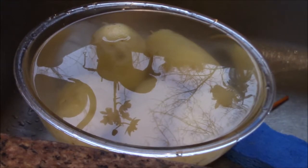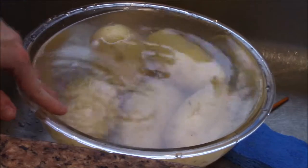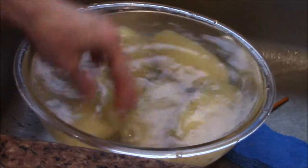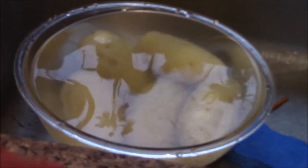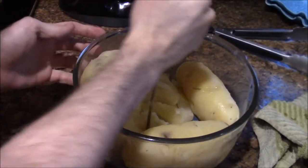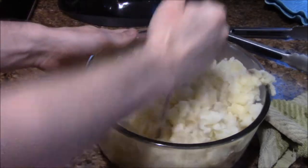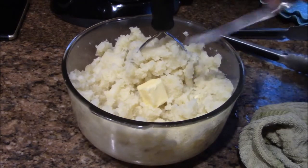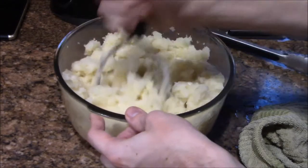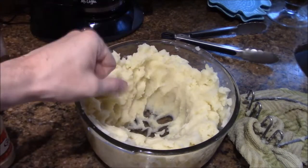Now that the potatoes have finished boiling, what you have to do is take out all of the potatoes out of the water. If you want to just drain the water and let the potatoes sit for a second, you can do that. But you have to put the potatoes in cold water, peel off the skin, and leave them in there for about a minute or two. After that, take them into a separate bowl, mash them all, and then we're going to start adding in all the spices. First, add in some butter and mash it all around.